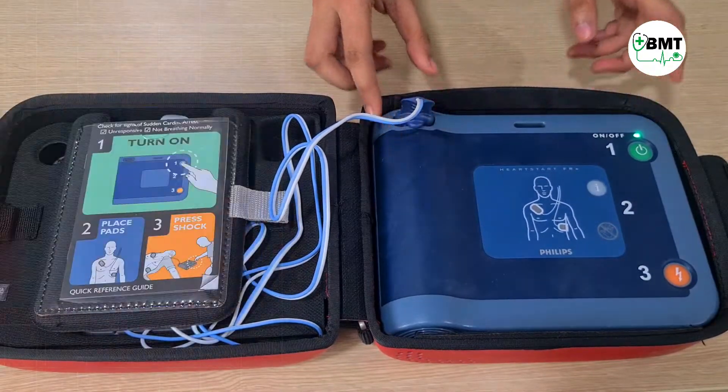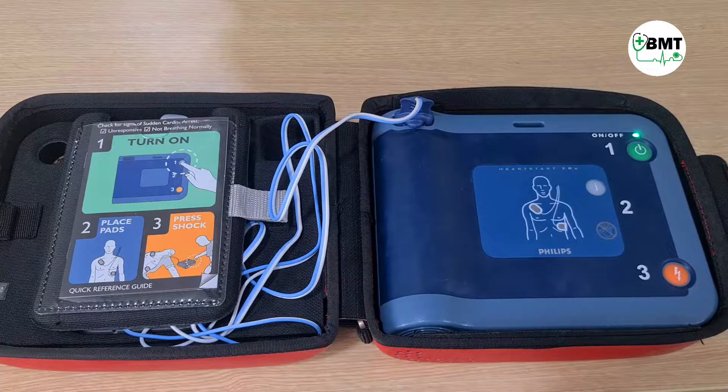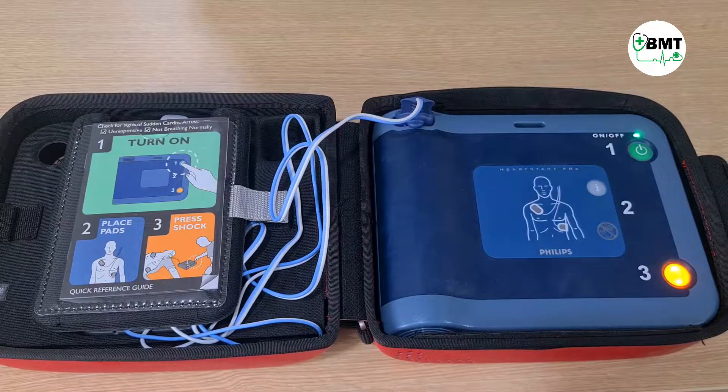The device begins a self-test. If this is an emergency, press the green on-off button. Shock button test: if the orange button is flashing, press it. Verified.